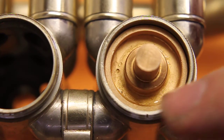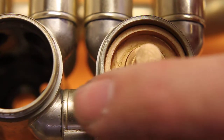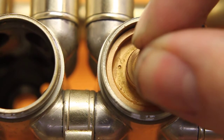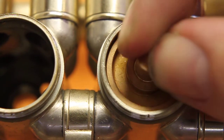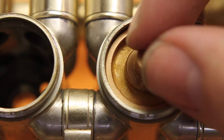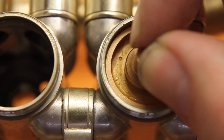I'll show you that one more time. That's where it's mainly worn this way, but I can turn it to show you — you can even hear it clank in there. Like I said, I've seen worse for sure, but that's enough movement that you will lose some compression.